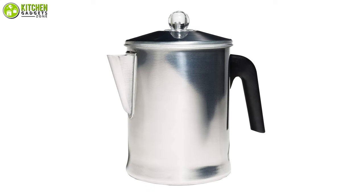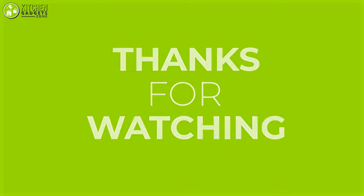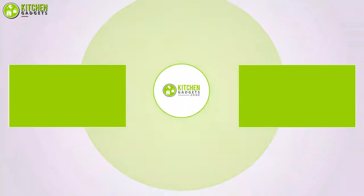So that brings us to the end of our video about these 7 best percolator coffee makers. If you enjoyed our video and found it to be helpful, please do like, comment, and share this. And for future videos like this, please subscribe to our channel!